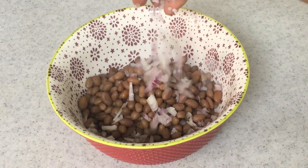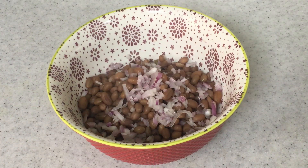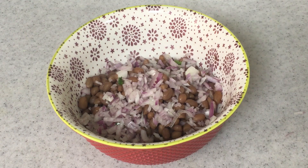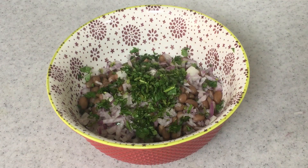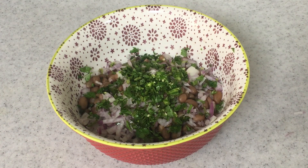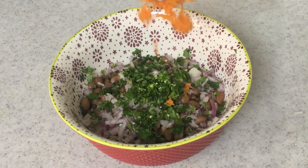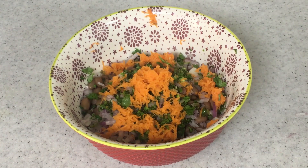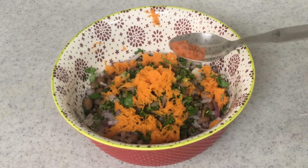The peanuts are cooked well and now I am adding in some chopped onions, chopped coriander, chopped green chilies, and grated carrots. You can also add in chopped tomatoes — that's optional.